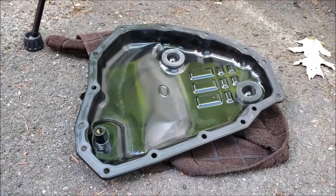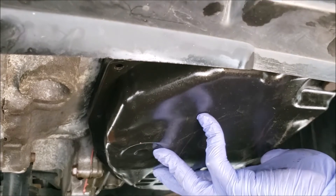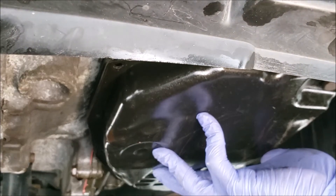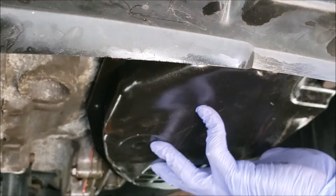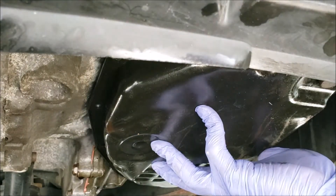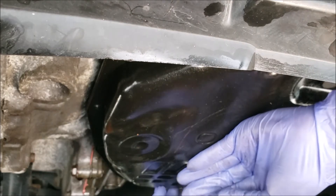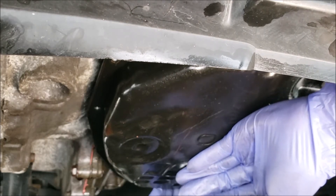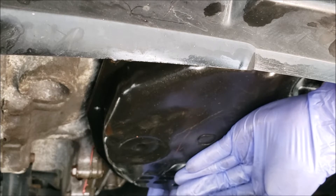Now that we have our oil pan cleaned, we'll go ahead and install it. We start with hand-tightening the bolts just to have it securely attached. At least do it at the corners to make sure you have even distribution holding the pan together before we put the remaining ones.